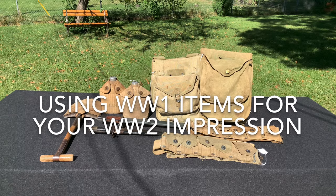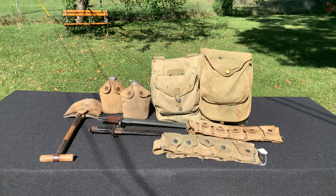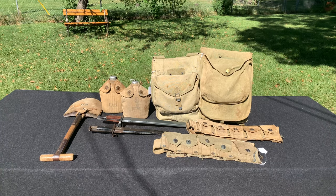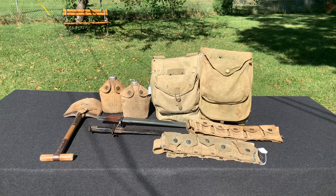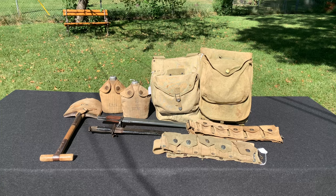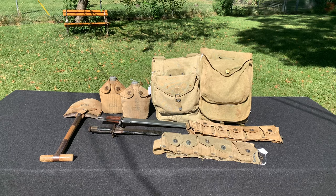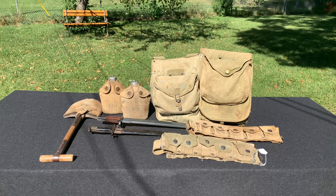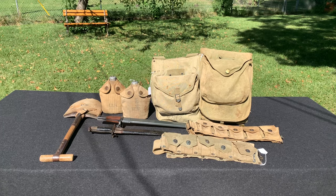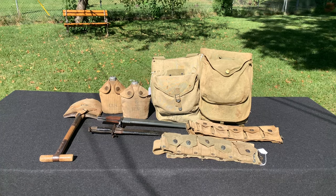Hey everybody, this is World War Guy here. Today we're going to be seeing if you can use World War I American field gear for your World War II impression. A lot of times we might be using original items for your impression, whether it's for reenacting, a living history event, or just for a display in your room. And you might come across a World War I item sooner than a World War II item, depending on different factors. You might be thinking, do I really want to spend more money on a 1940 dated haversack or specific field gear? So this is what this video is going to look at — can you use that, or do you have to buy a new one?